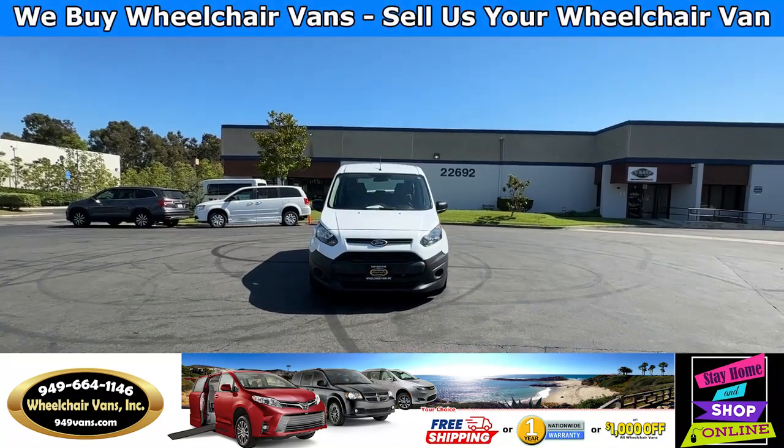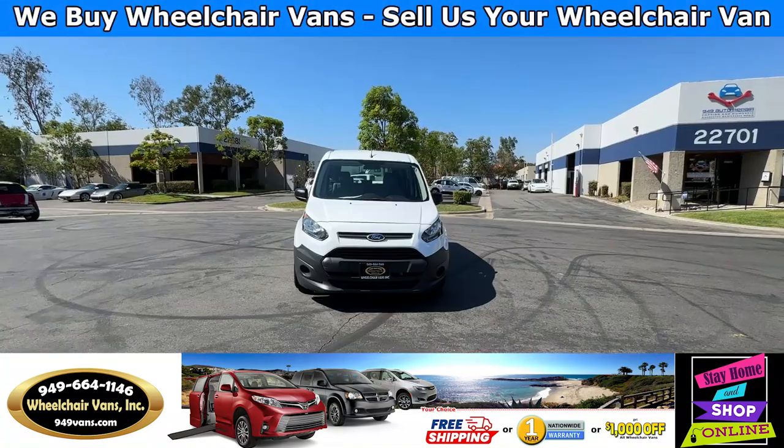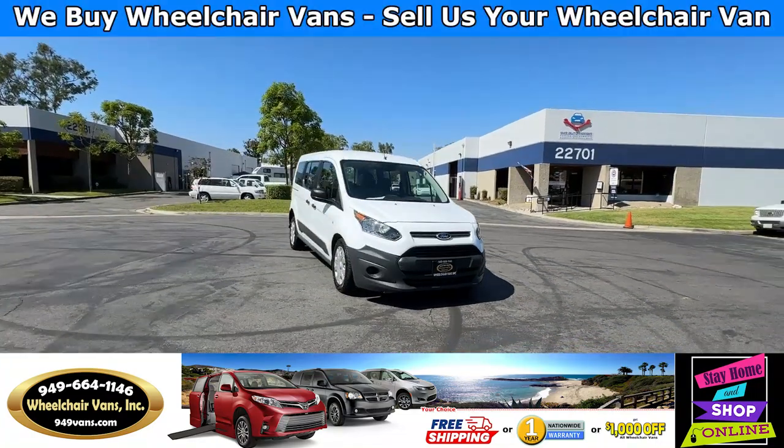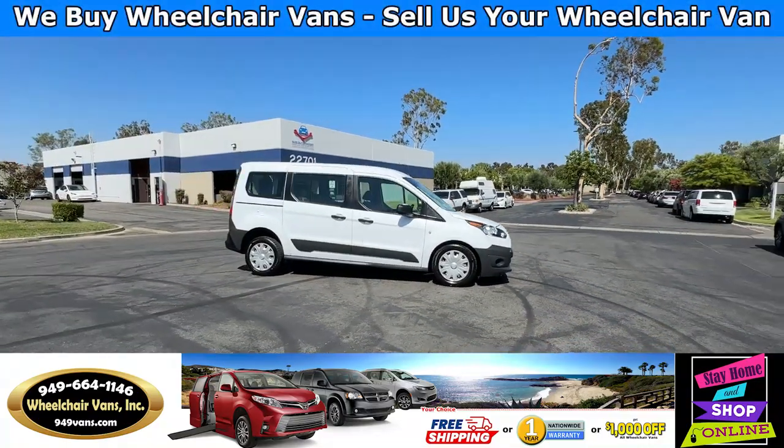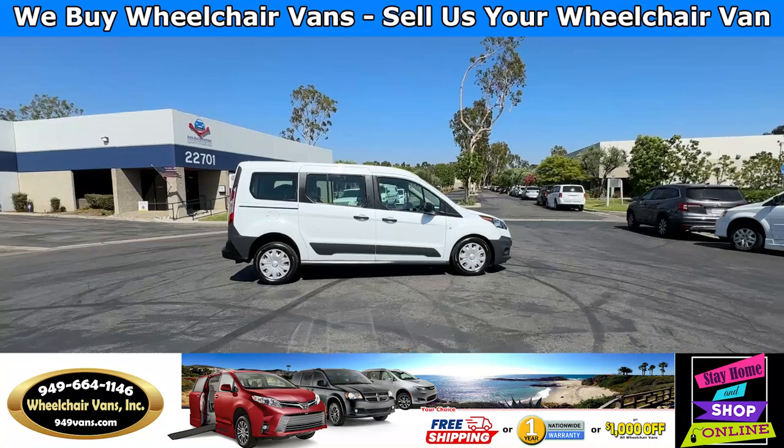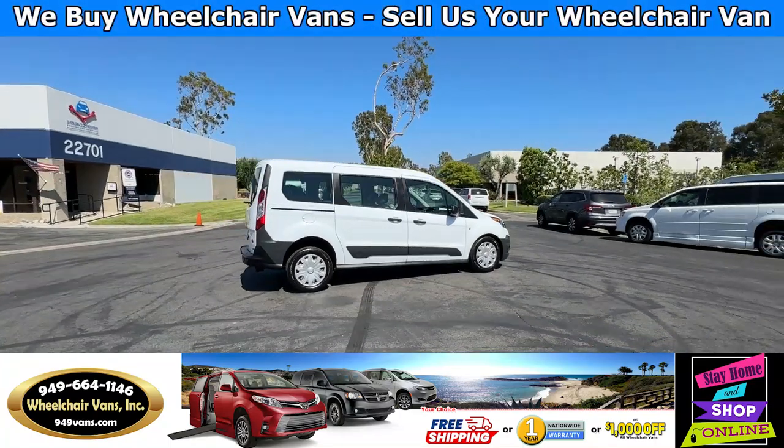For more information, please visit our website 949vans.com. All of our vehicles will go through a 240-point inspection where we check out the engine, transmission, brakes, and tires. We also service the fluids and of course service the wheelchair ramp.